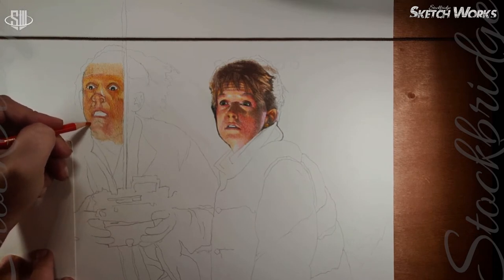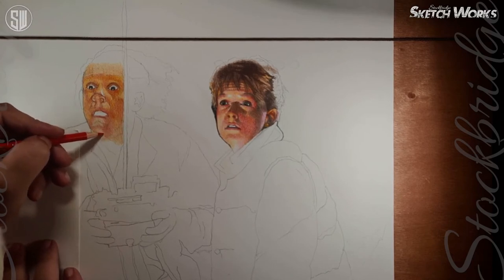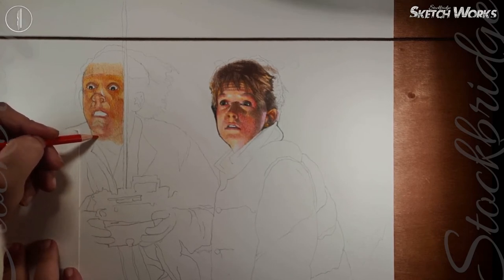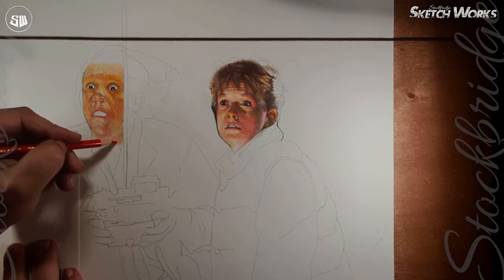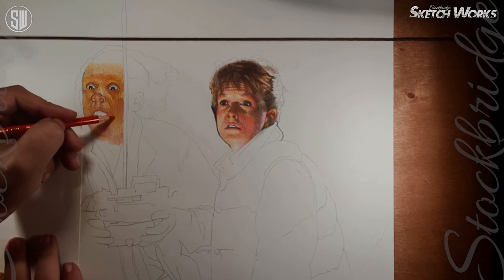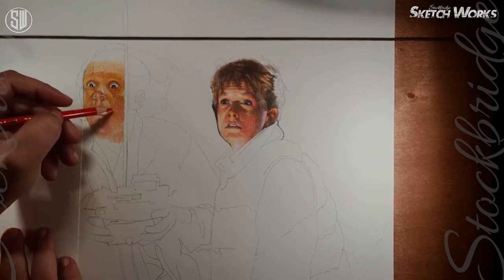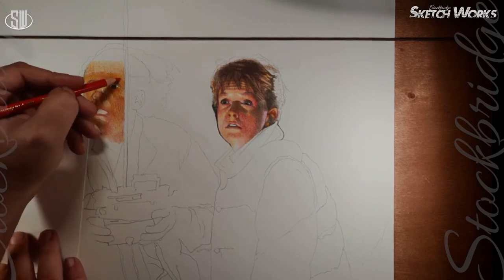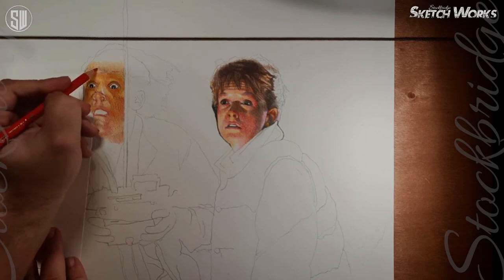Looking at how far I've gone with Doc Brown right now, it just doesn't look right — he looks really weird. But it's only because I haven't put in the proper shadows yet. I'm getting there. He does look like he's been hit by the Tango Man — he's definitely been tangoed.